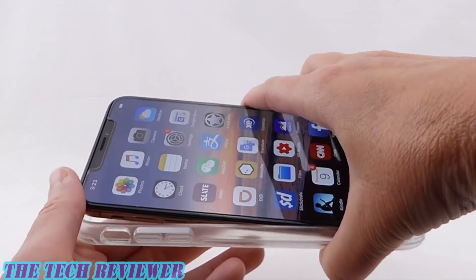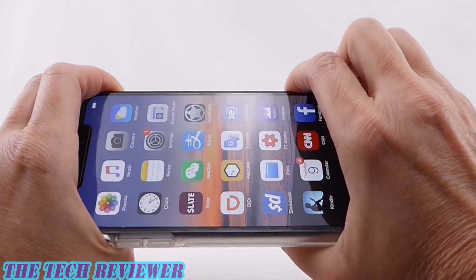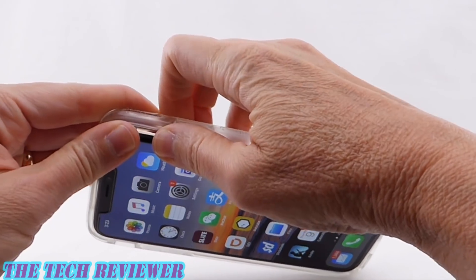Getting your phone in here is pretty easy. Just put in one side, press your phone in firmly, and then clip on the other corners.